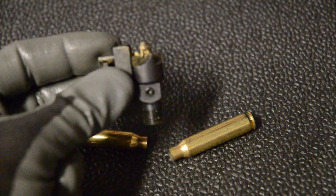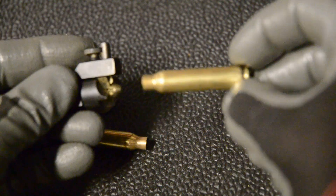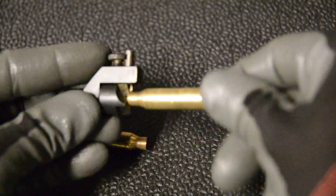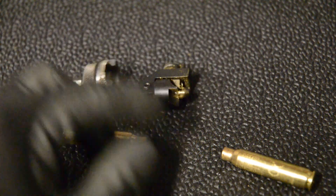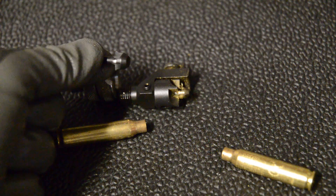This comes with one pilot when you buy it, and this is a .22 caliber, so it centers the case right on there. But you can also get other calibers. I've got a .30 caliber here and that covers just about everything that I need to trim.